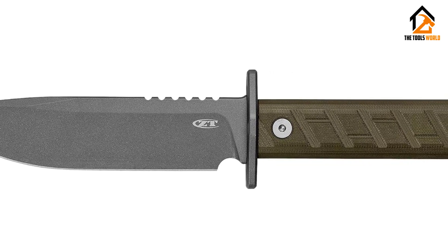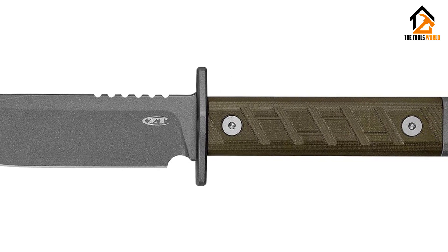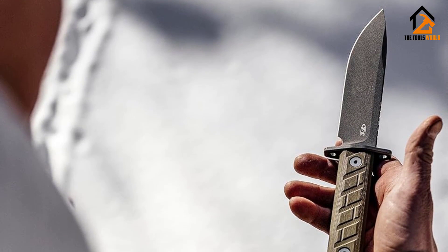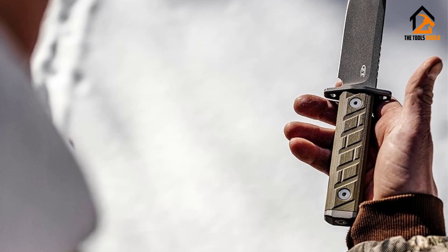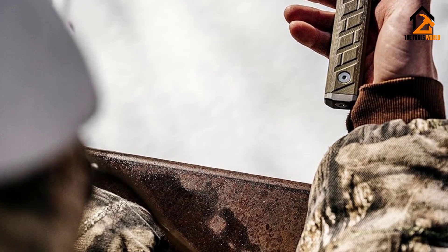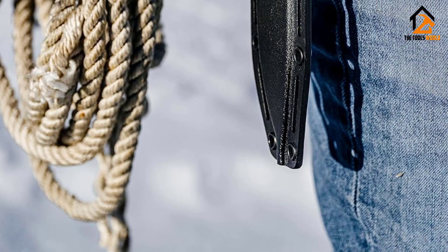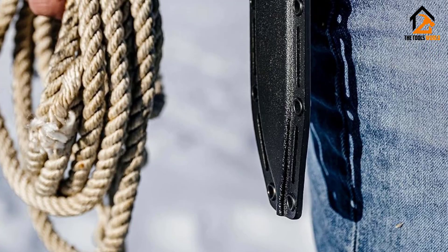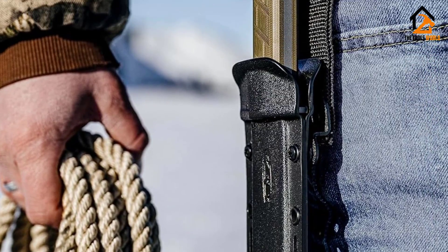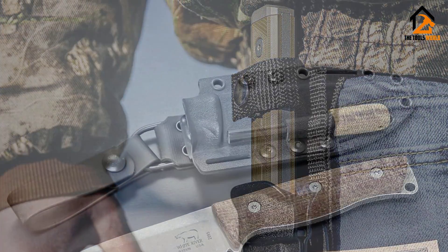At this weight, the 0006 can maneuver with increased fluidity. While it's built for demanding tasks like splitting kindling and hunting down bad guys, it's also able to cut and slice with precision. We had a little too much fun testing it — it makes a great throwing knife as well as a survival and bushcraft knife. It's great around camp for food prep and fire prep, and the steel butt on the 0006 makes it perfect for hammering tent stakes.